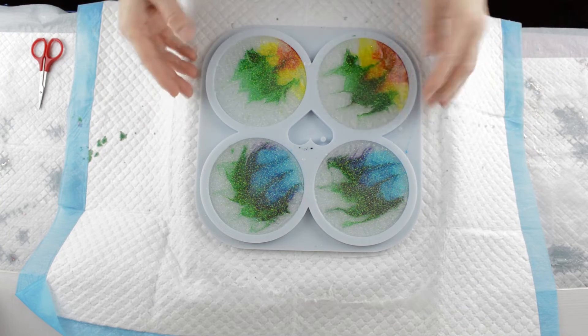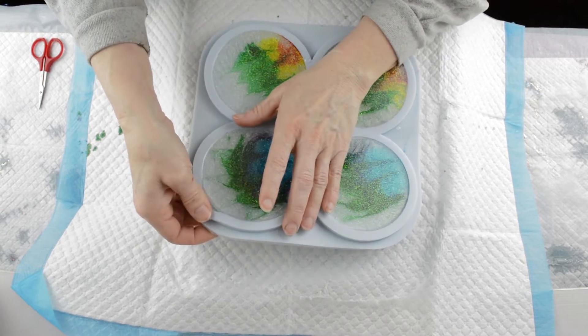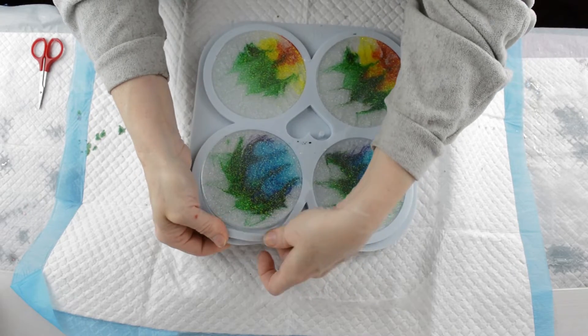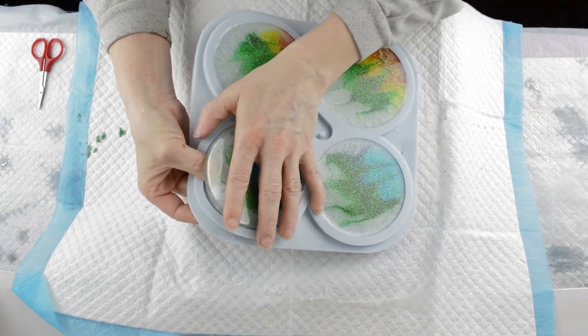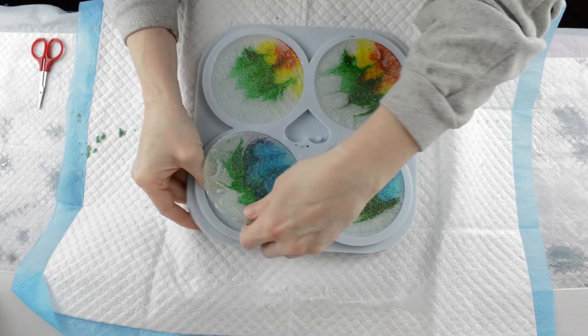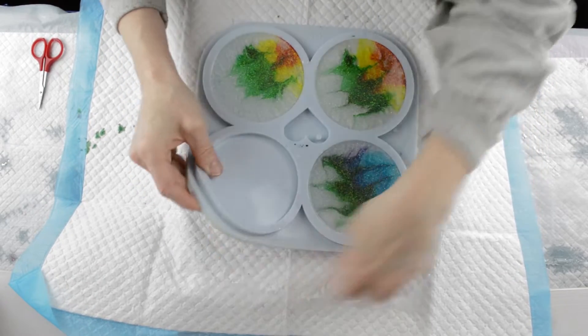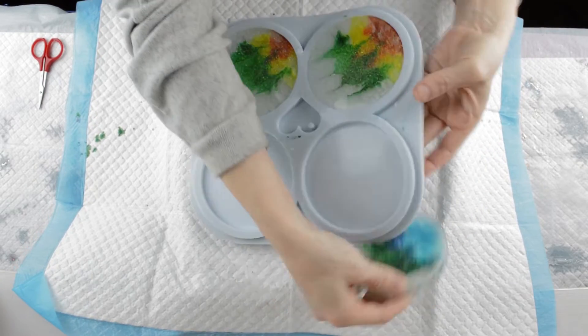Hi, welcome back. It's time to de-mould these flower coasters and see how they look. I do love this Hemway Mother of Pearl glitter — it's turned out really, really nice. I think it's actually the first time I've used it, but it's one I'll definitely be using again.